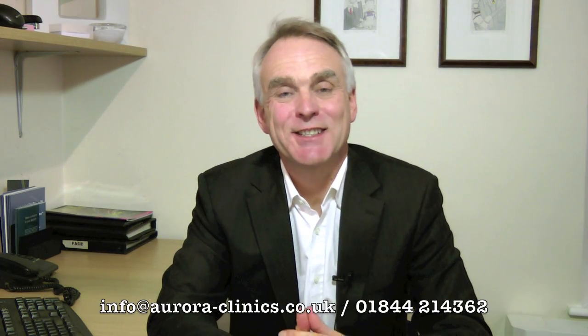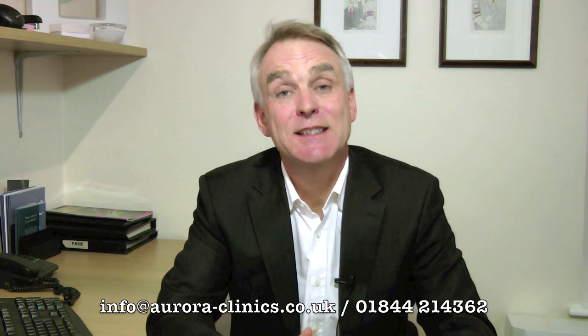Hello, my name is Adrian Richards. I'm a plastic surgeon and in this video I'm going to be talking about a type of breast reconstruction which is known as the latissimus dorsi breast reconstruction.